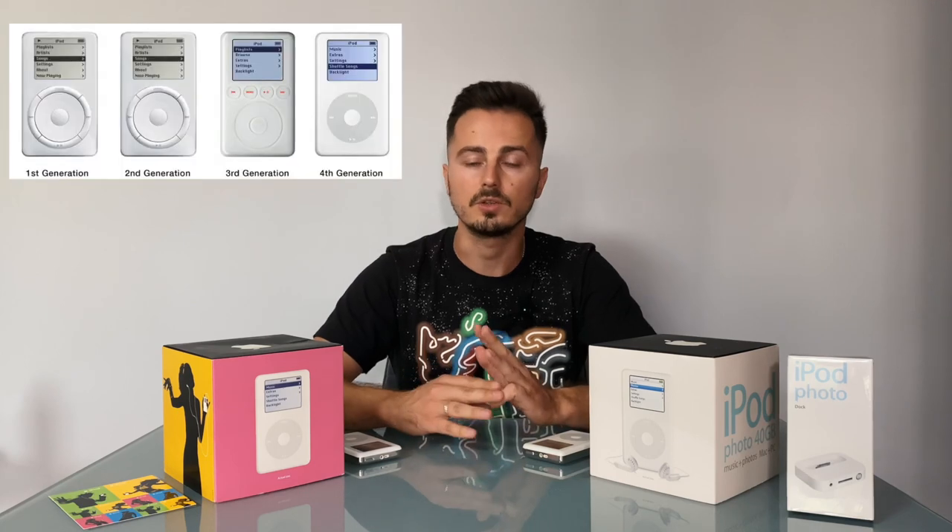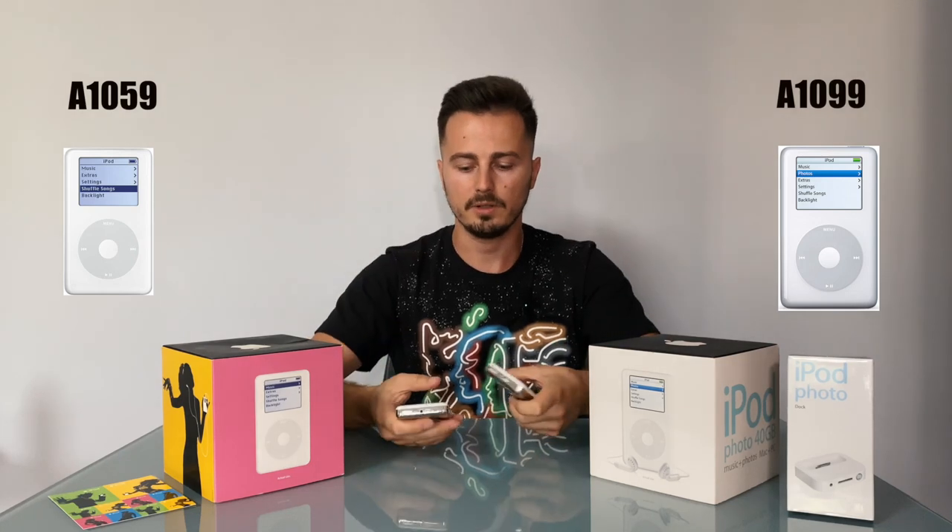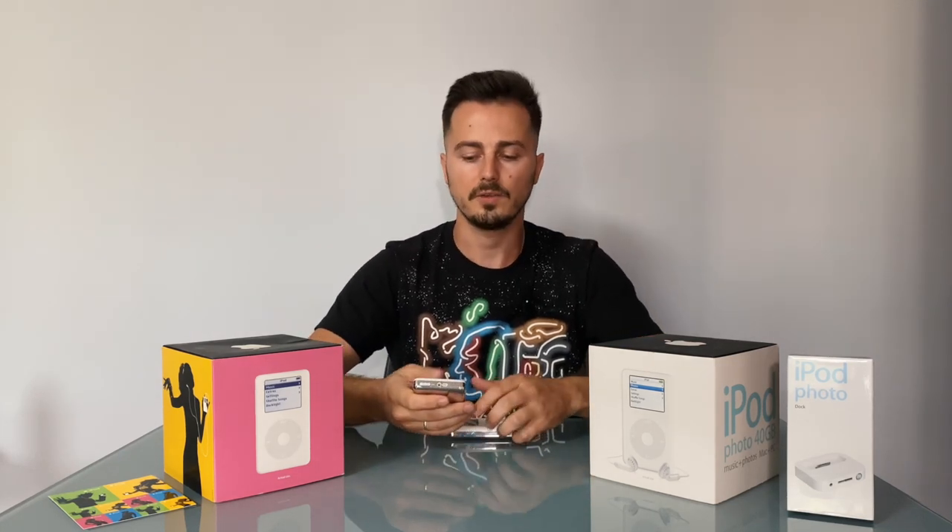When I started collecting iPods, my collection already had the first four iPods — first generation, second, third, and fourth. I thought I knew everything about the iPod first generation because it's very simple: you have a monochrome display and a color display. But I was very surprised when I found there are four different iPods with a monochrome display.